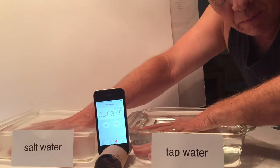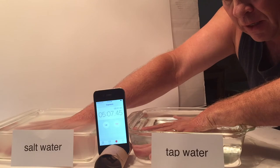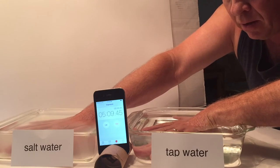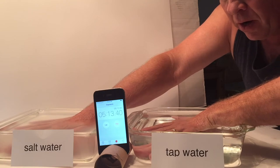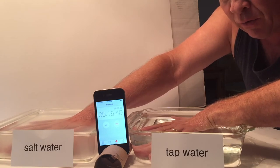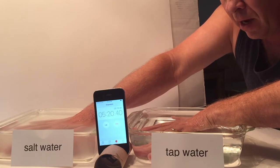So we're about five minutes in — a quarter of the way through the test. I don't feel any difference or see anything going either way with the salt water or the regular water. The salt water does feel a tad colder, even though both waters came directly out of the tap.